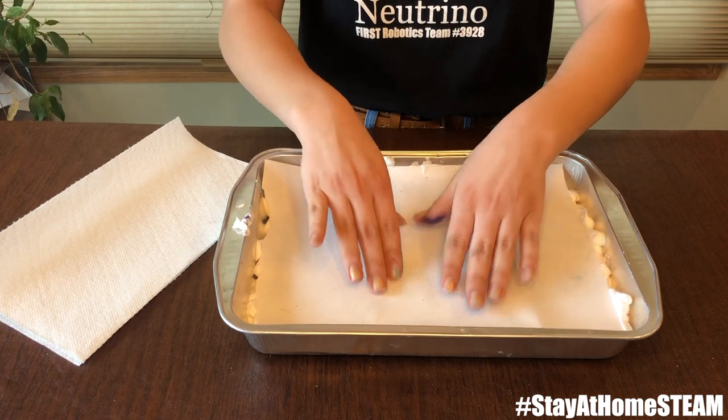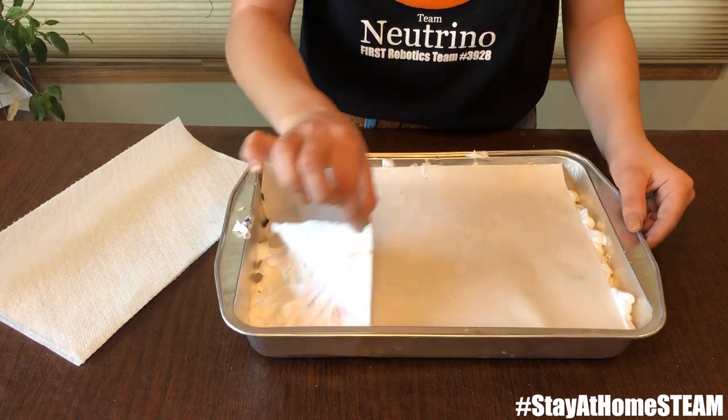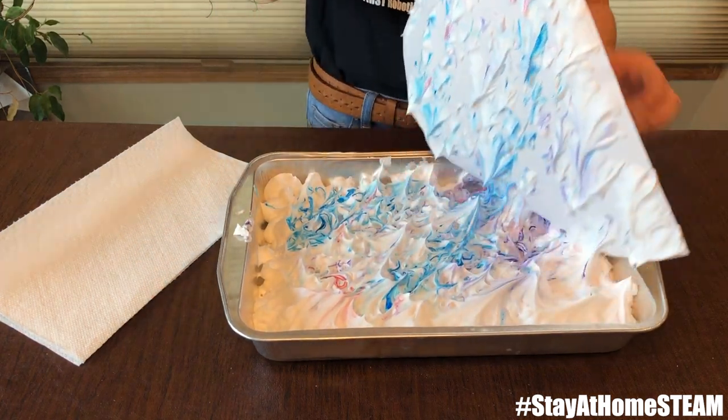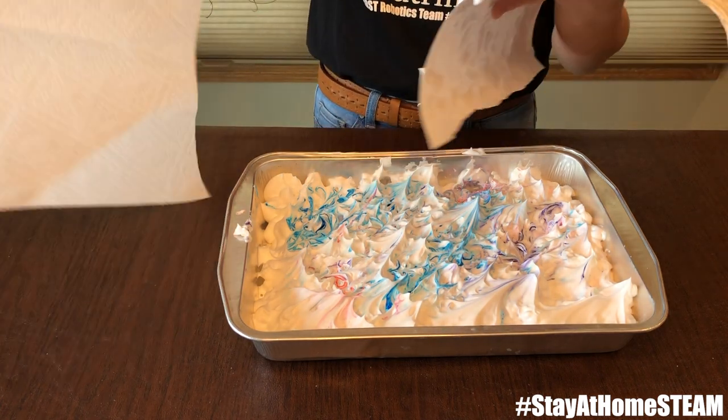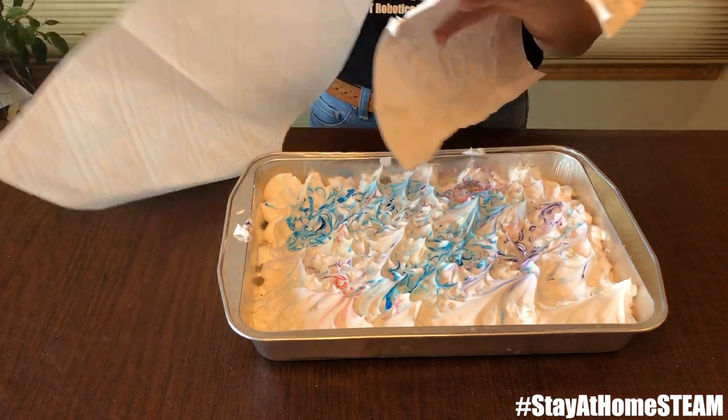Once you've made sure the whole sheet is covered, you can peel that up and take your paper towels to wipe it down.